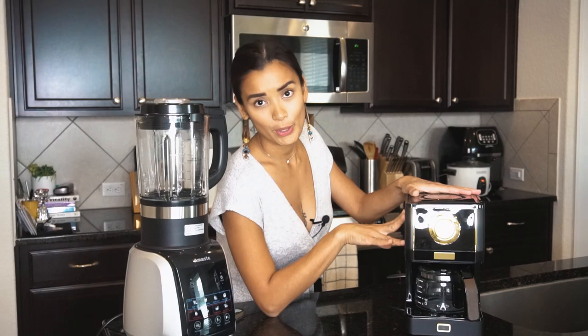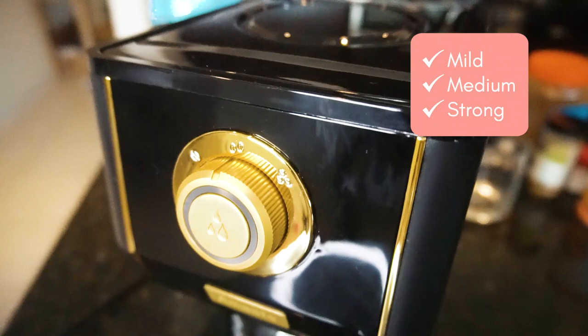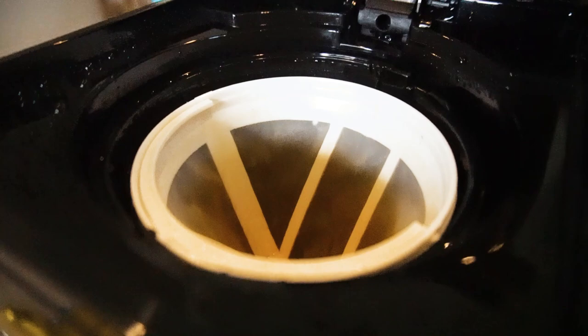The coffee machine has three brewing methods — mild, medium, or strong. It also has a reusable coffee filter, which is very environment friendly, so you never run out of coffee filters.